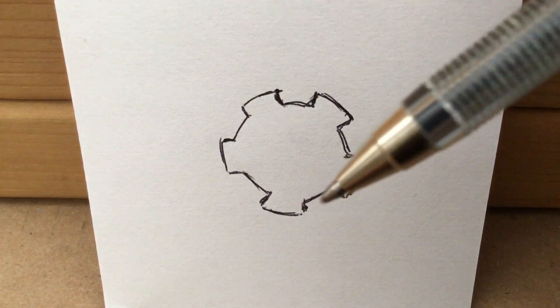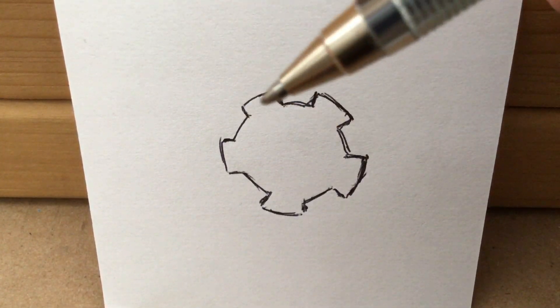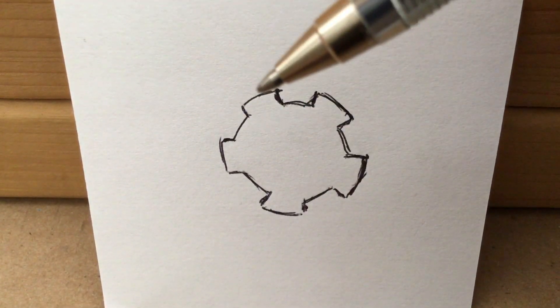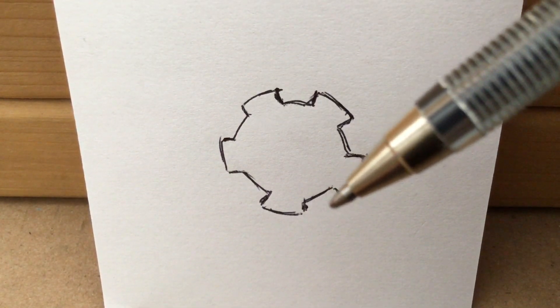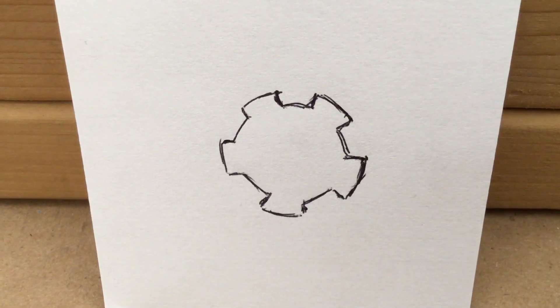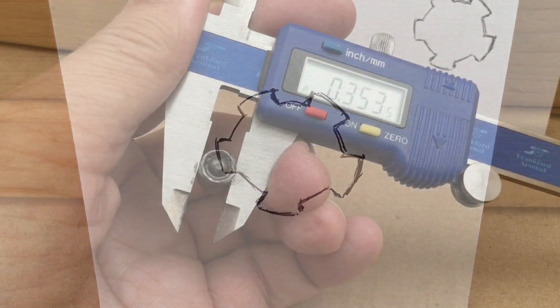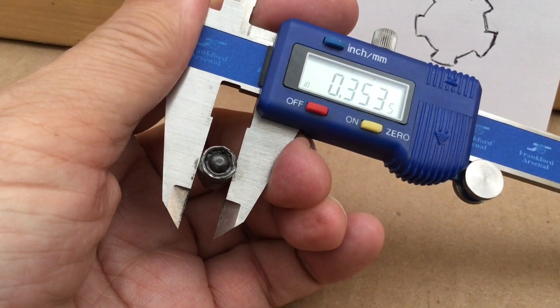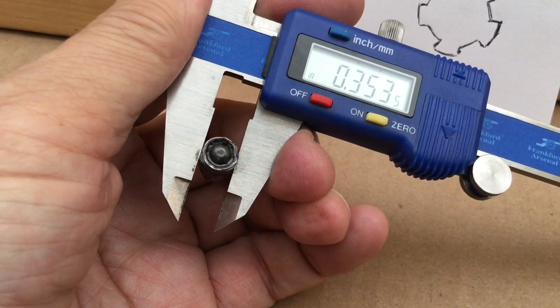If you look at the geometry, you'll get a bigger reading than what the actual groove diameter is — which is from one groove point to a point directly opposite. So when you take a direct measurement going for the biggest reading, you'll get 0.353 or 0.3535.